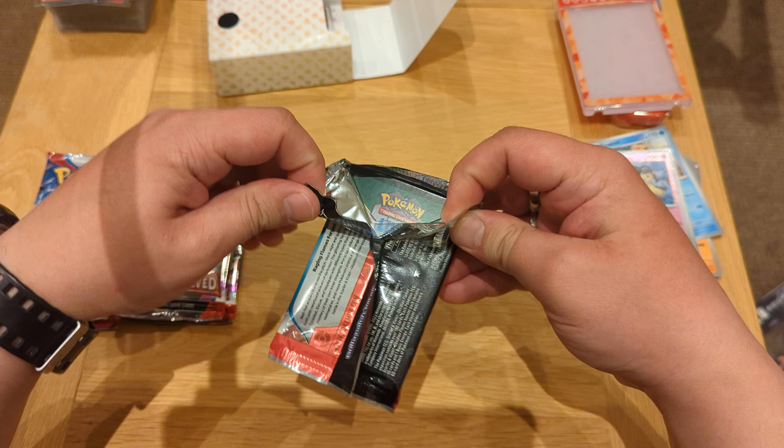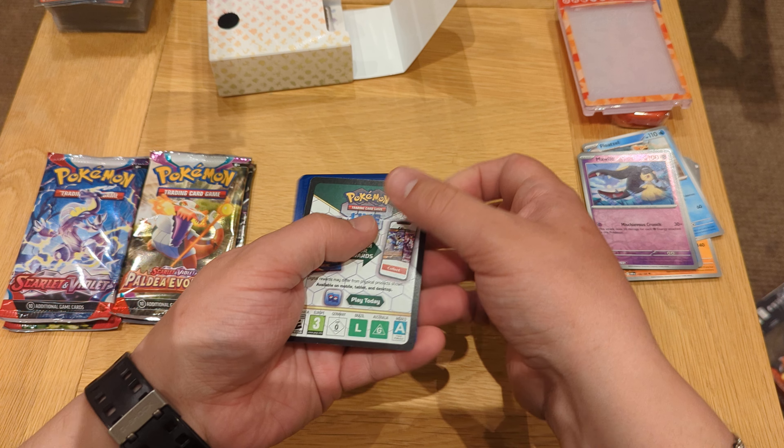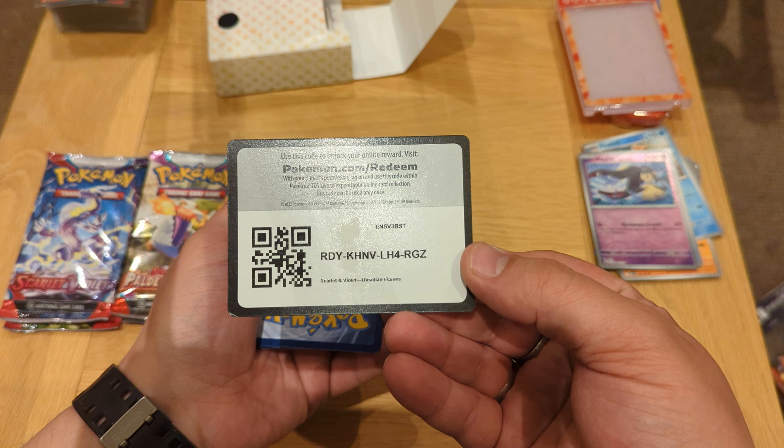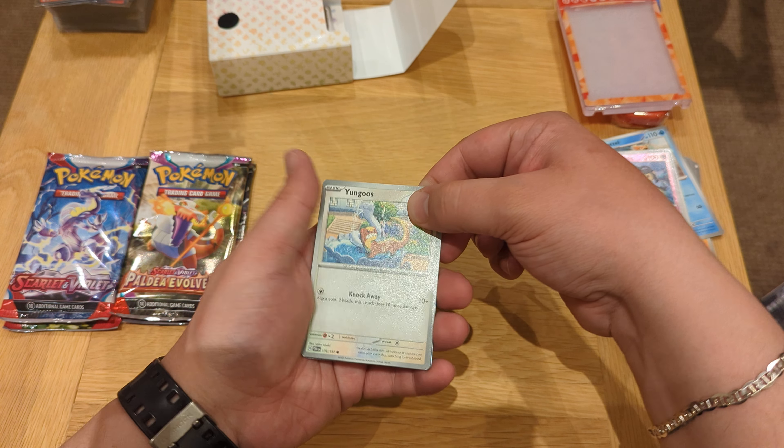I'm just gonna set them aside and I'll be sleeving them after. Let's open the second one — I love this art style. Here we go, another code — this time I'm just gonna flip it.